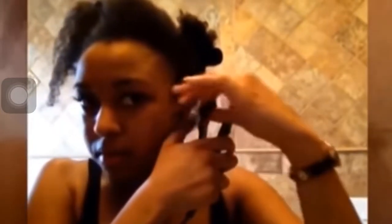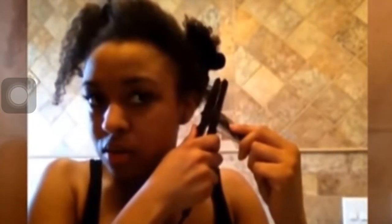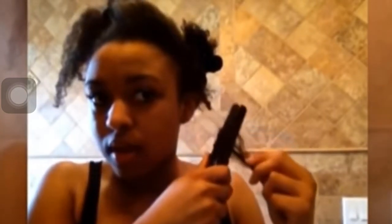Going to wrap your hair around, like so, and just hold it a bit. And then you're going to work your way down and...